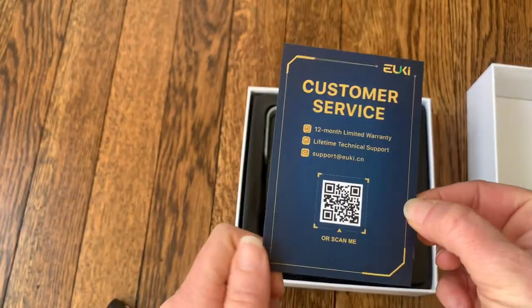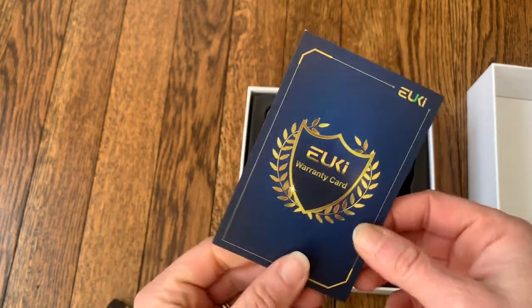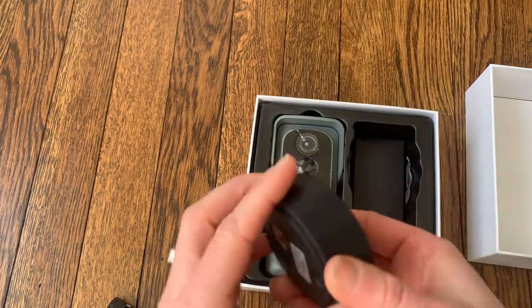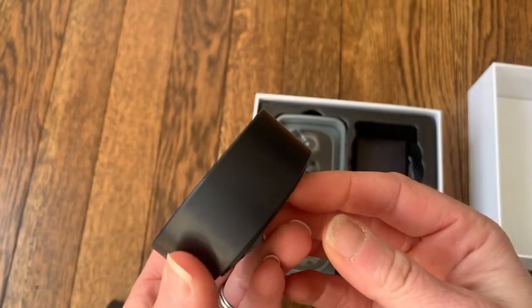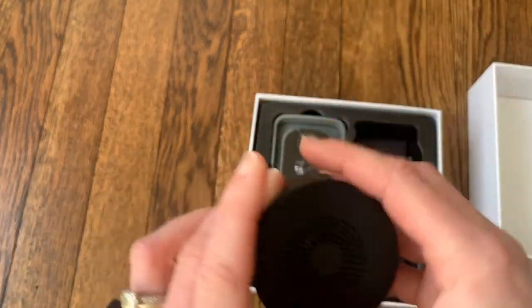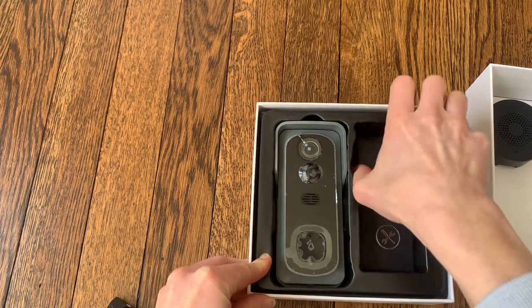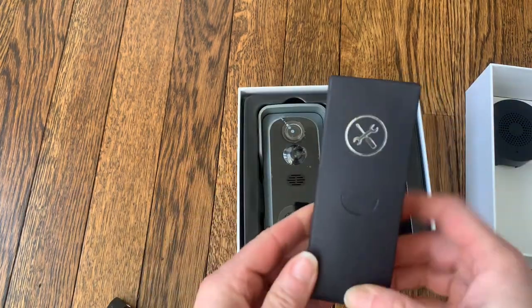There's a warranty card with customer service, lifetime technical support, and a 12-month limited warranty. And here is the doorbell itself. Here is also the ringer chime that you can plug into your house so you can hear the doorbell — looks like it charges with a USB as well.